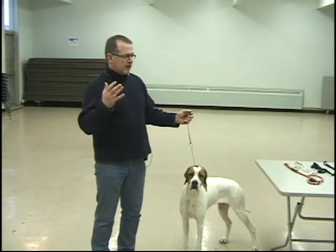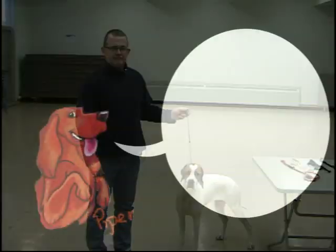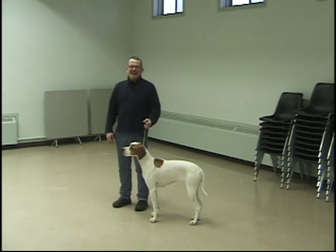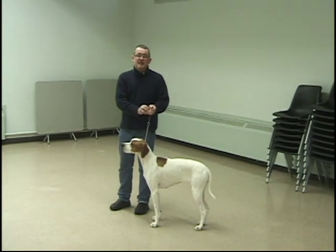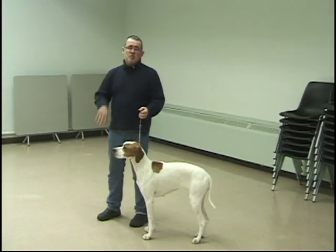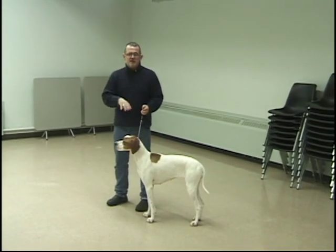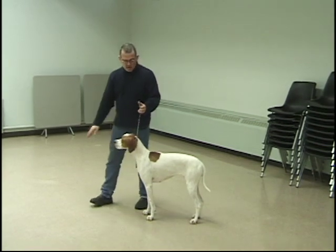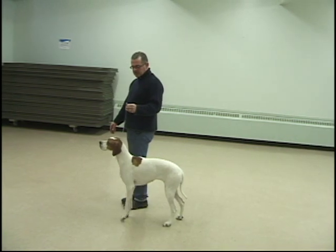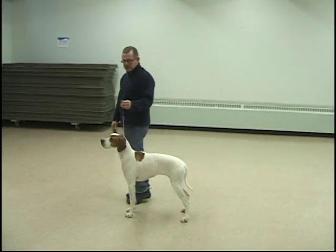Eventually, once your dog gets used to it, all you have to do is give them a slight little check and they'll know exactly what you want. Work your dog slowly — no more than five minutes a day, because dogs get bored. As you're going along, slow her down just by signaling and talking. I stopped, checked up, and she felt my weight stop — she knew exactly what I wanted from her.